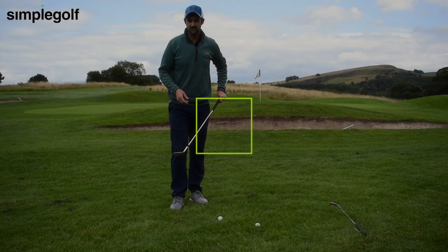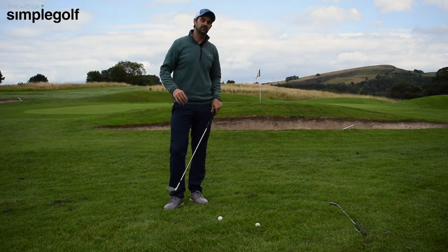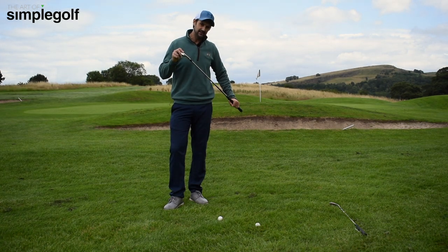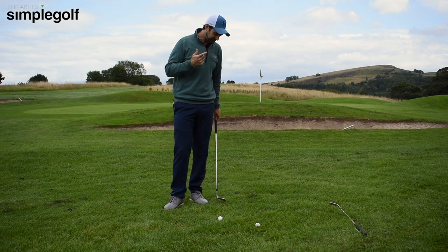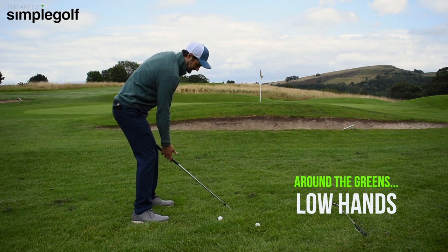Seve was quite good and he practiced from about that height all the way through. He was known as a wedge wizard, a magician. He obviously had a wide variety of different golf shots, but I was watching him the other day and I noticed just how low he has his hands at address.